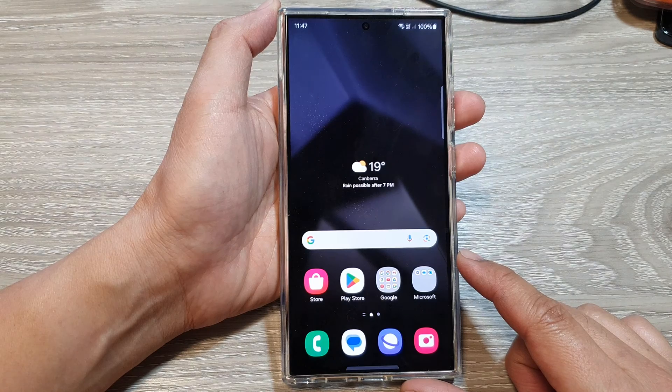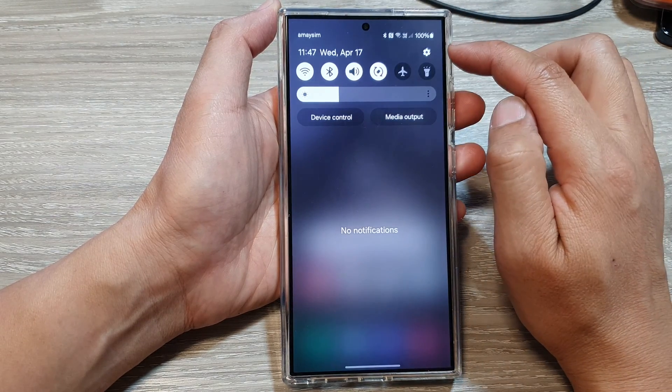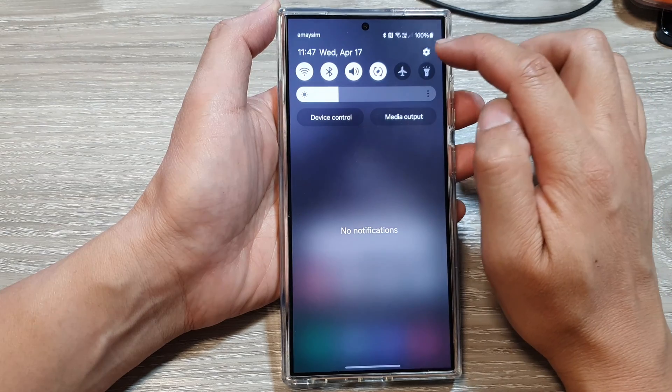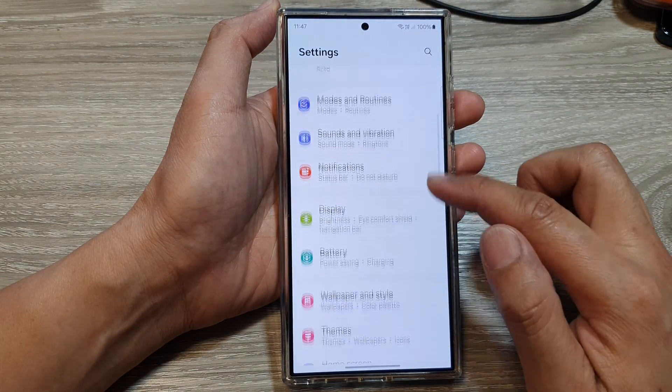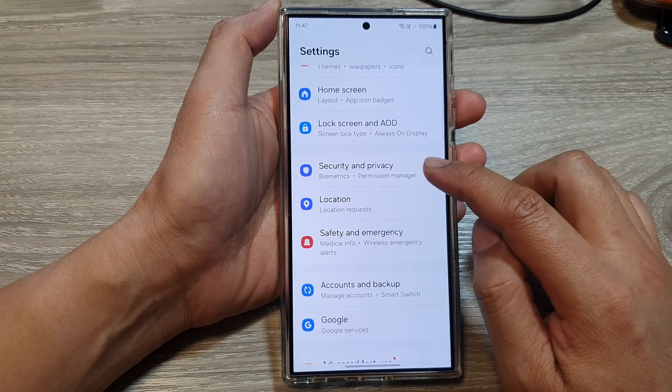First, let's go back to the home screen, then swipe down at the top, and then tap on the settings icon in the quick settings panel. Next, we scroll down and then tap on Security and Privacy.